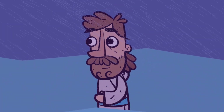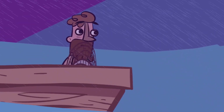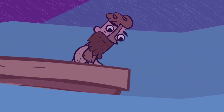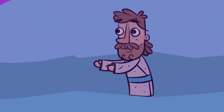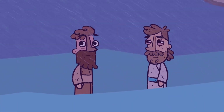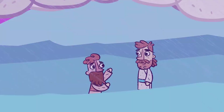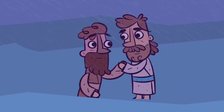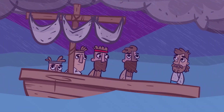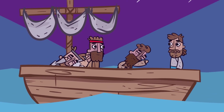But Jesus spoke to them at once: 'Don't be afraid. Take courage. I am here.' Then Peter called to him, 'Lord, if it's really you, tell me to come to you walking on the water.' So Jesus said, 'Yes, come.' So Peter went over the side of the boat and walked on the water toward Jesus. But when he saw the strong wind and the waves, he was terrified and began to sink. 'Save me, Lord!' he shouted. Jesus immediately reached out and grabbed him. Jesus said, 'You have so little faith. Why did you doubt me?' When they climbed back into the boat, the wind stopped. Then the disciples worshiped him and said, 'You really are the Son of God.'